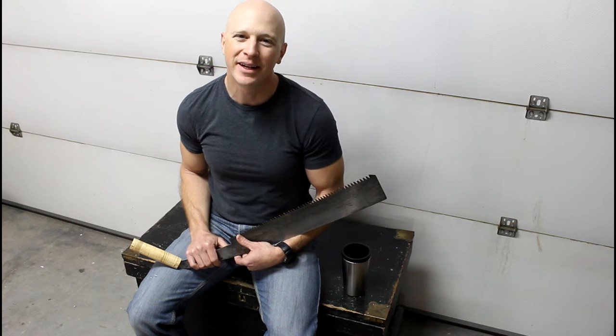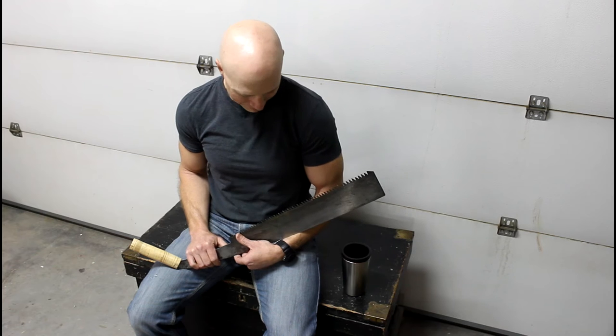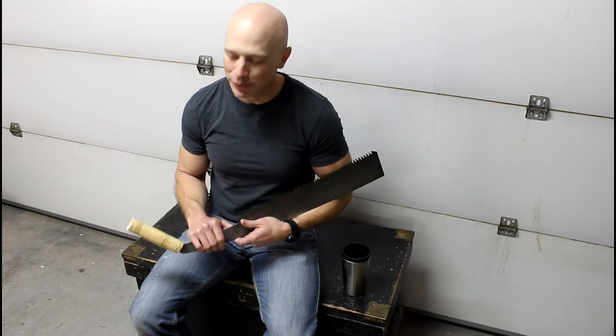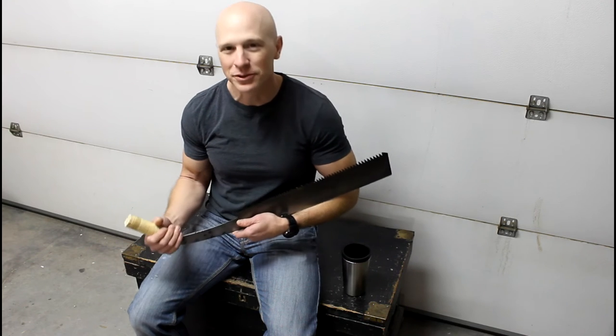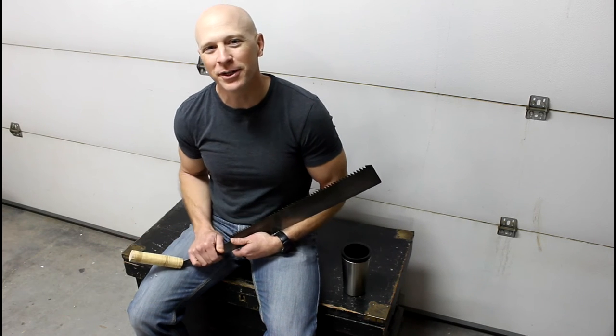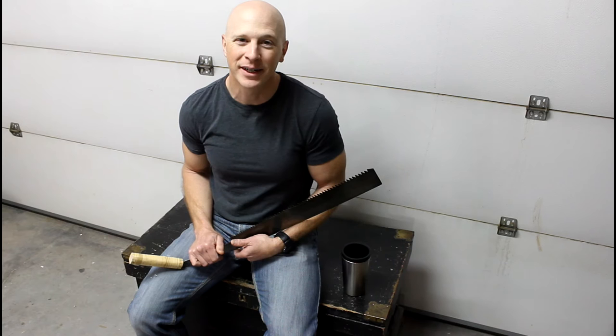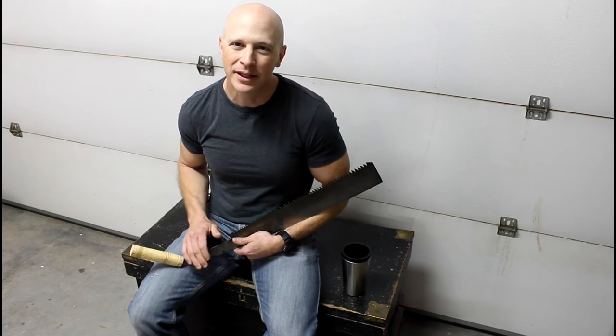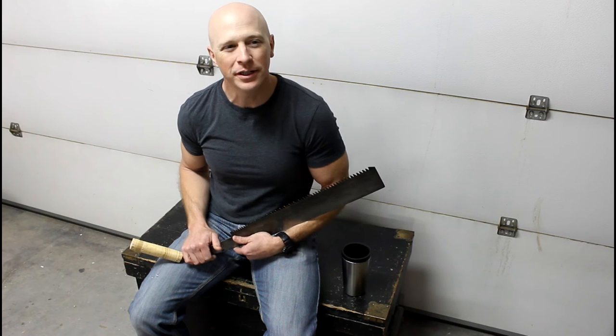I'm Chris, and this weekend I've been getting over a little bit of a cold, but I did manage to get out into the shop and put a handle on this Japanese crosscut saw. After I'm done editing this video, I'll start editing that one.